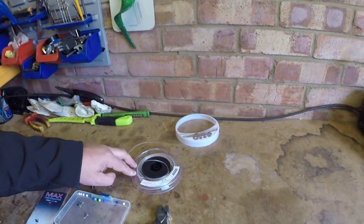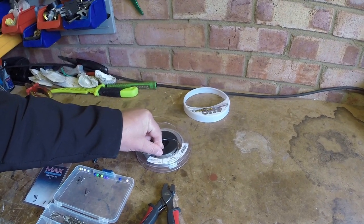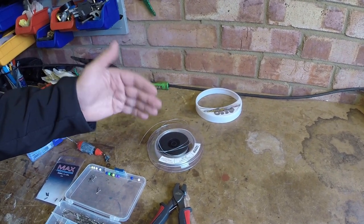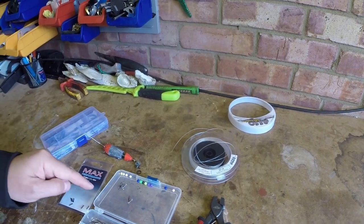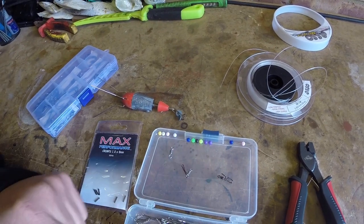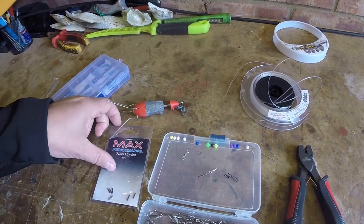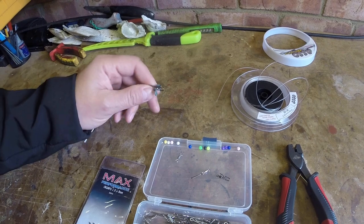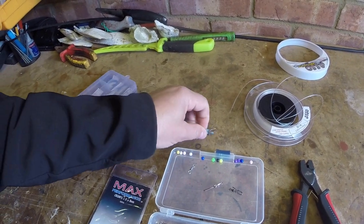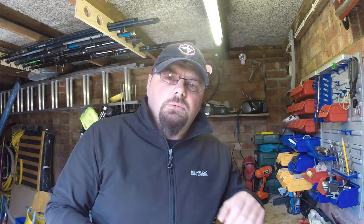To make this rig you're going to need a few basic things: crimpers, and I'm going to use 50-pound mono. Usually I use fluorocarbon which is 20-pound maximum, but this time I'm using something bigger just to help you see it better. You'll need a few clips, cascade swivels, swivels with clips, crimps, and some hooks.